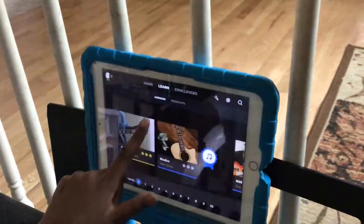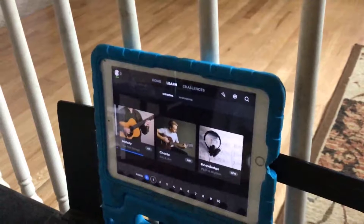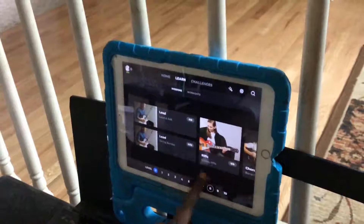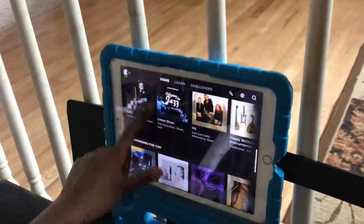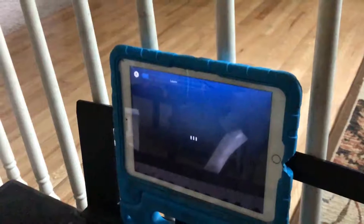You can go in the learn section if you already know how to play guitar and just want to polish up your skills. You can go to the high level, don't skip around. But if you're new to this, then you'll want to click on the guided lesson.